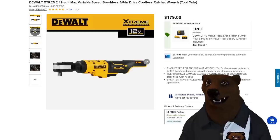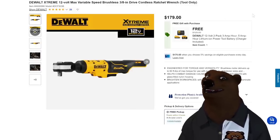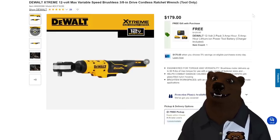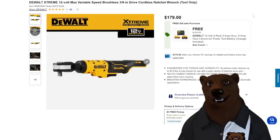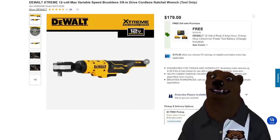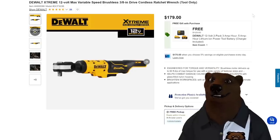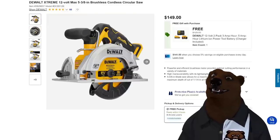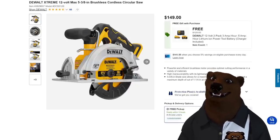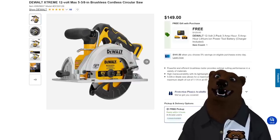We got some DeWalt stuff, a couple of BOGOs. In the 12-volt line — I'm a big fan of the new Extreme stuff, all brushless 12-volt — they're really competing and actually beating just about everyone else. The power in these ratchets is astonishing. And it comes with a free 2-pack — 3-amp-hour and 5-amp-hour lithium battery and charger included for $179. Not good enough? We got the little circular saw — 5-3/8-inch brushless cordless — and it comes with the same double battery pack and charger at $149.